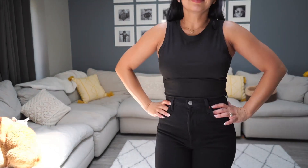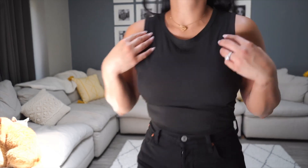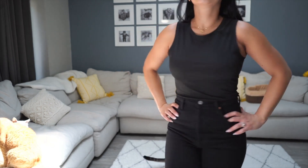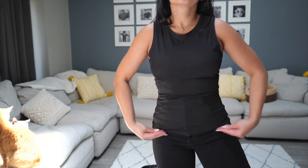Just wearing that tank top with a pair of jeans makes it all dressed up. You can wear this literally to the gym or out — it's versatile. It's just a regular black tank top, but I like it a lot because of the high neck, and I feel like it's a great workout tank top too.